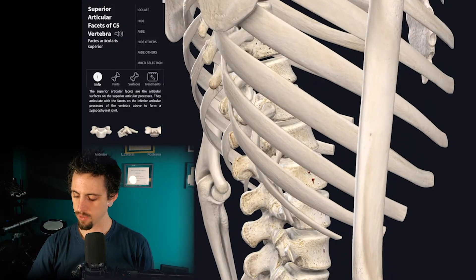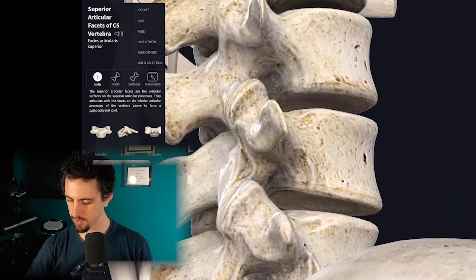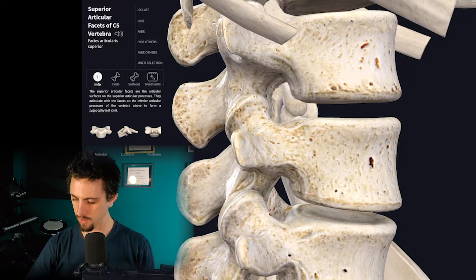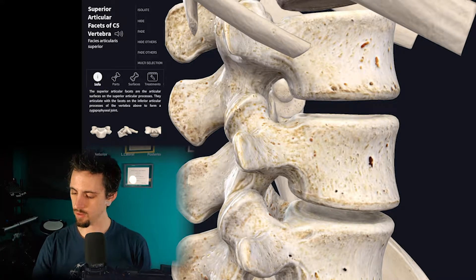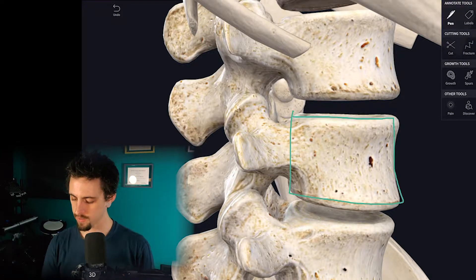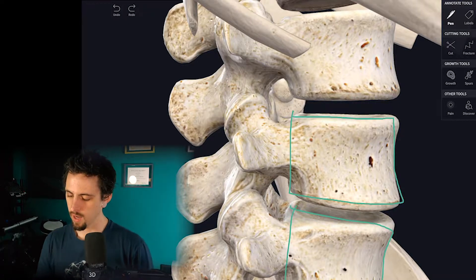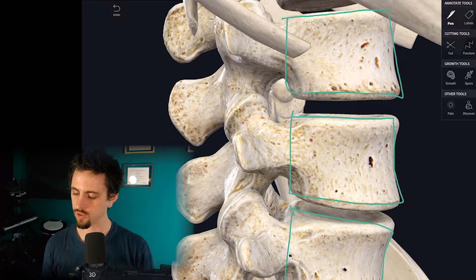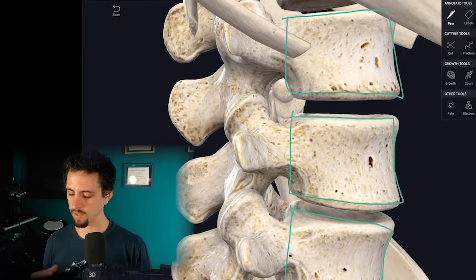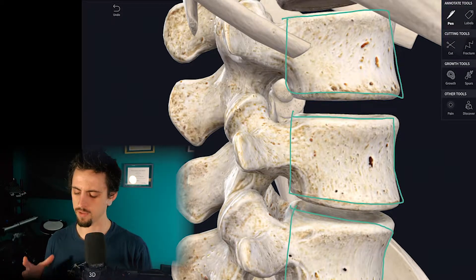Now let's take a look at fibrocartilage in the lumbar spine because it's easiest to see. In between the vertebral bodies — think of them almost like bricks — this area is very structurally sound. It forms a column, like in Roman or Greek architecture, where the columns are very stable.